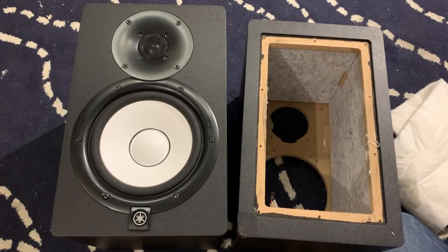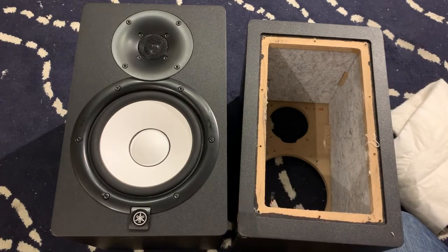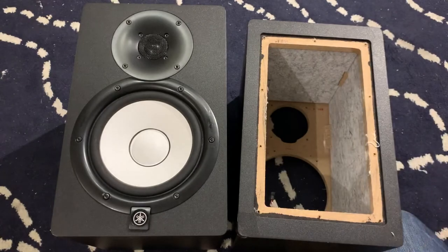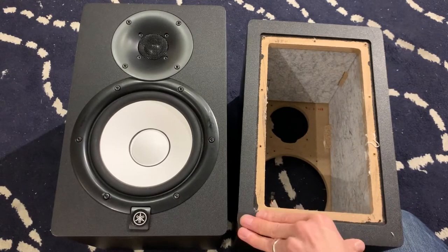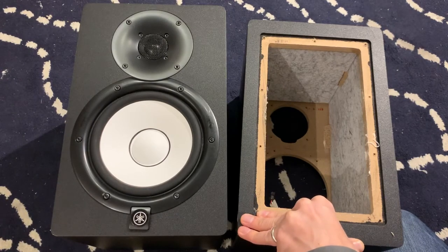What this does to the speaker is basically stop the inside from being like an echo chamber in the low-mid, mid-range, and high-mid frequencies. The stock speaker damping does that somewhat, but these acoustic panels have a much higher rate of sound absorption, so it really tightens up your speaker a lot.